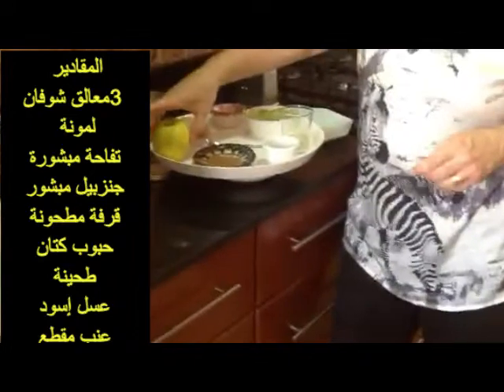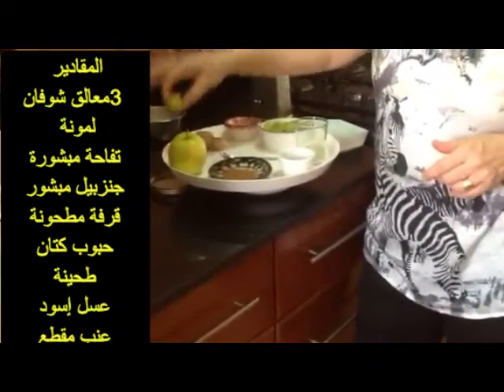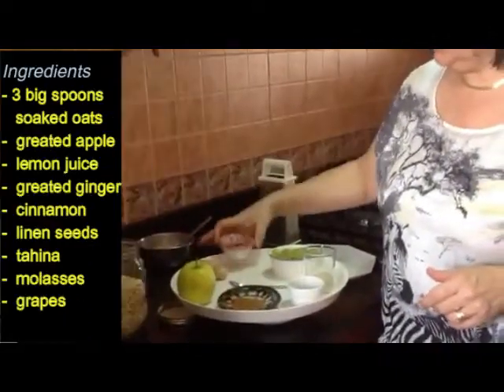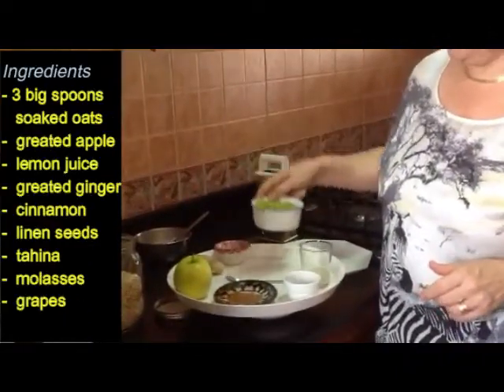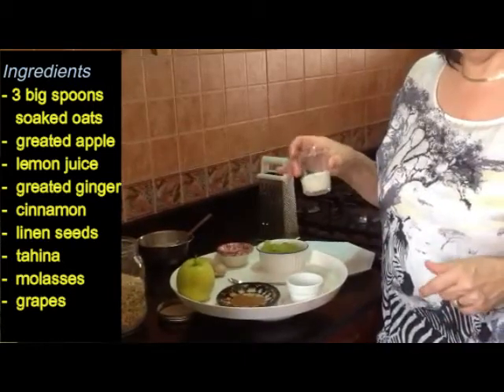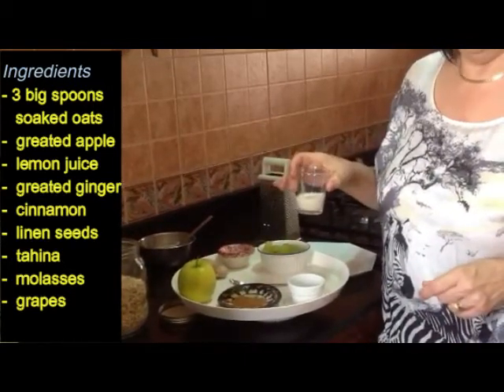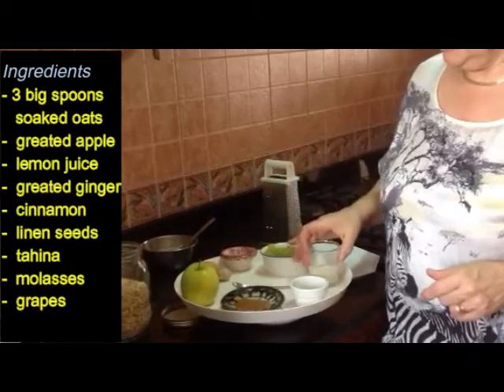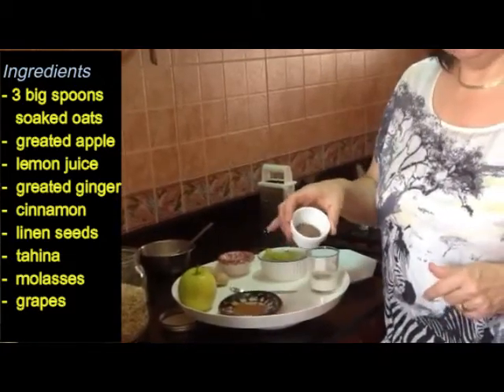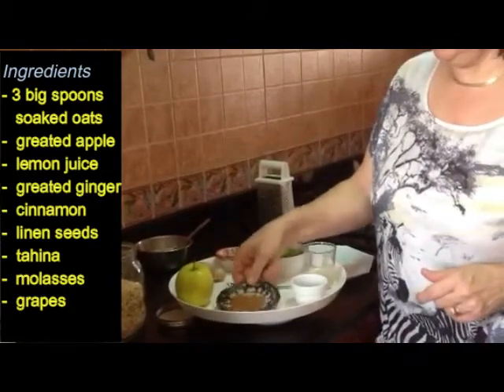We will have an apple and lemon, ginger, molasses to sweeten it. We have grapes to make it smooth because for the vegan one we are not using any milk or any yogurt. This is tahina. We have crushed linseed and we have cinnamon.